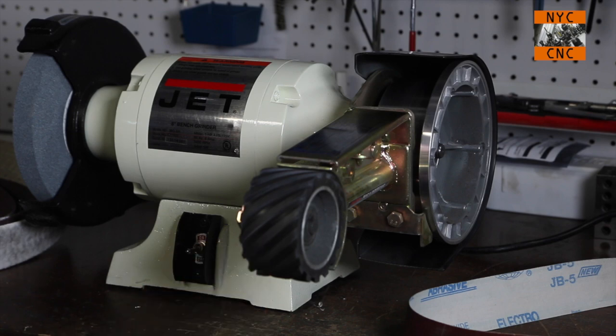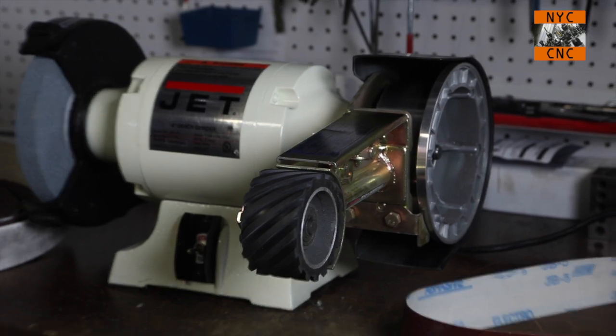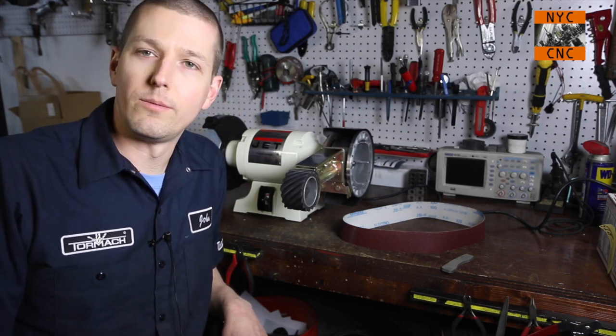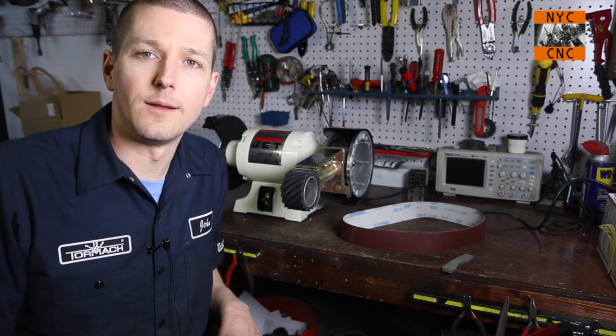Nevertheless, it's pretty cool. What we'll do is take that bracket and show how quickly we can get it polished up. We'll do a scotch bright polish on one side and then try to take it to more of a mirror finish on the other. It won't be perfect, but it'll be pretty good for how quickly we can get it done.